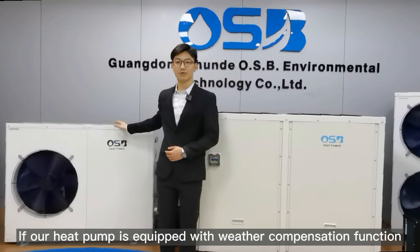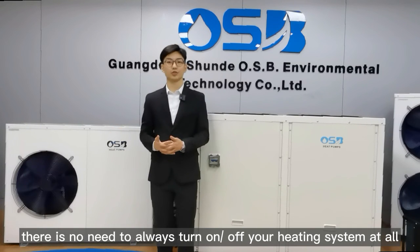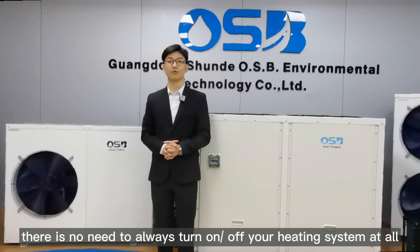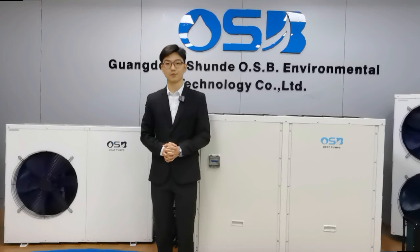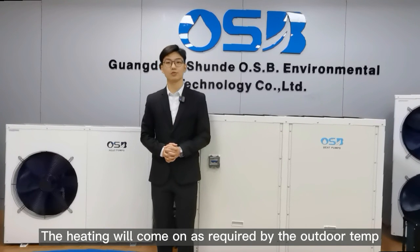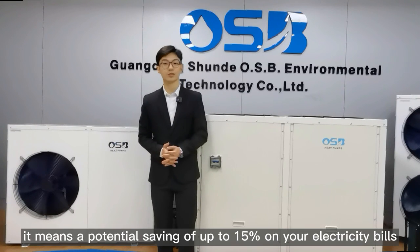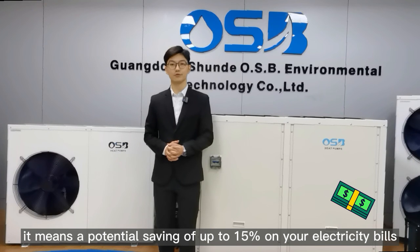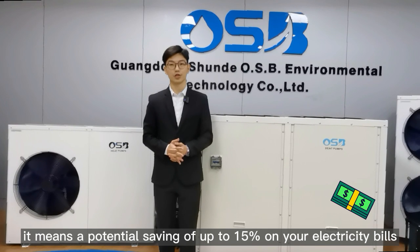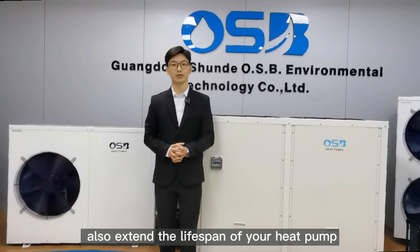If our heat pump is equipped with weather compensation, there is no need to always turn your heating system on or off. The heating will come on as required by the outdoor temperature, creating a more comfortable experience. What's more, it means a potential saving of up to 15% on your electricity bills, and also extends the lifespan of your heat pump.